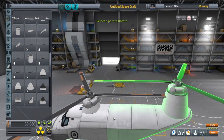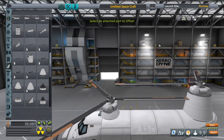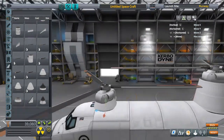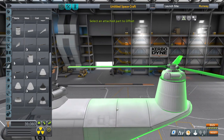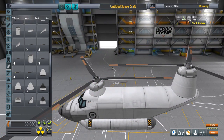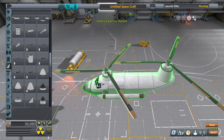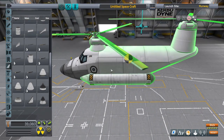The controls on console are sort of a pain — you might attach two things vertically and for one of them you'll have to hold L1 or the left bumper to shift it in a different direction, while the part below it you might not have to hold it for the same direction. It's a pain in the ass, but at least it's Kerbal Space Program.